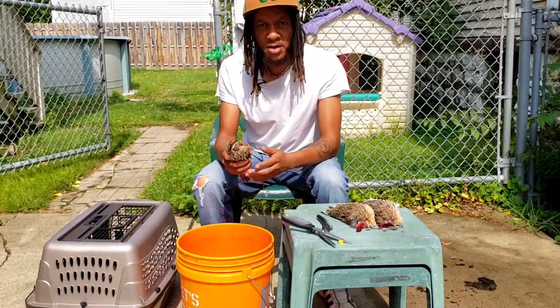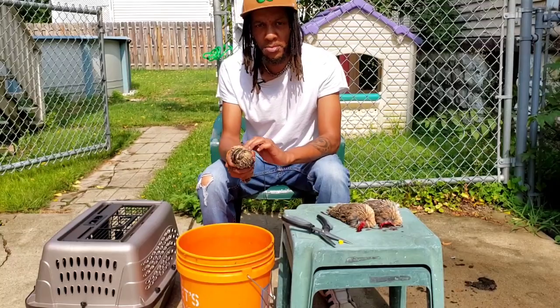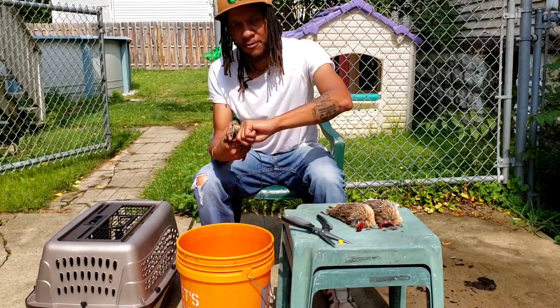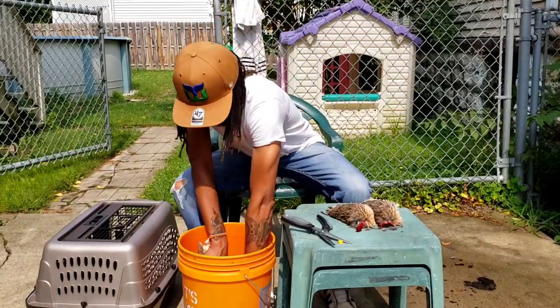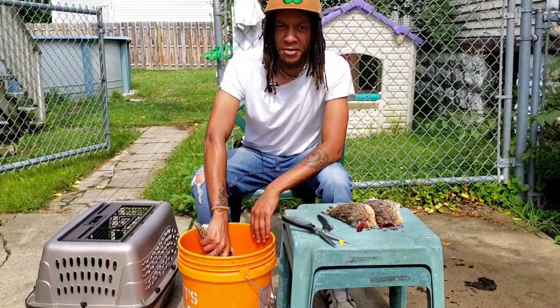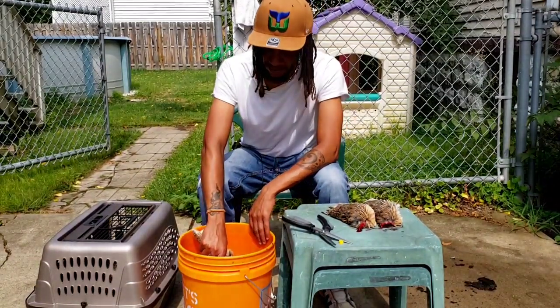This little guy right here, we're going to do the same thing. We'll get a firm grip on them, have them facing us. We're going to take our forefinger and our thumb — put the thumb to the back, forefinger to the front.